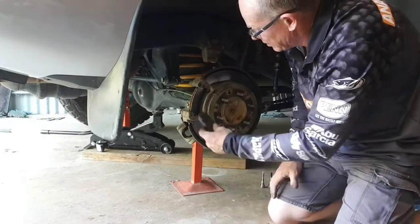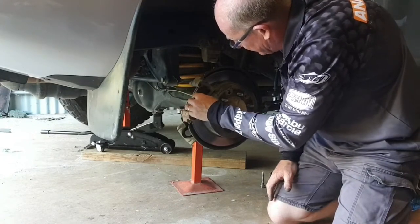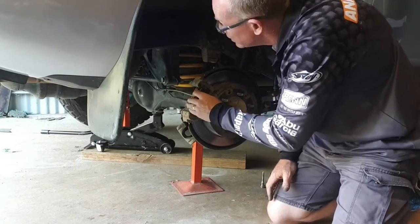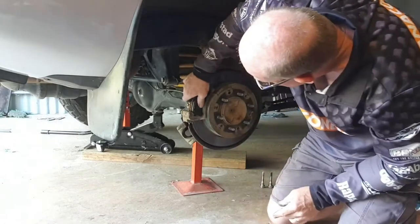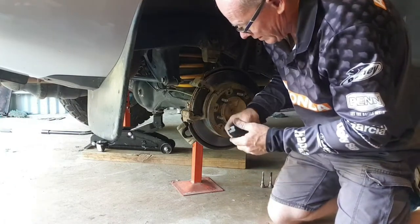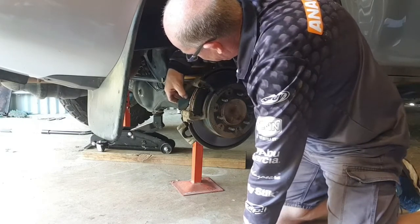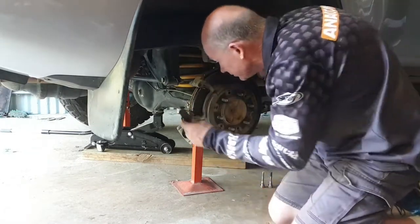The new pads just go in there — they're a bit tricky to work out how to get in. The experts would know how to get them in pretty quick smart; that's the disadvantage of not being one of those experts. But in saying that, it's just gone in nice and easy. The other one should go in the same way — making sure you've obviously got them in the right way.